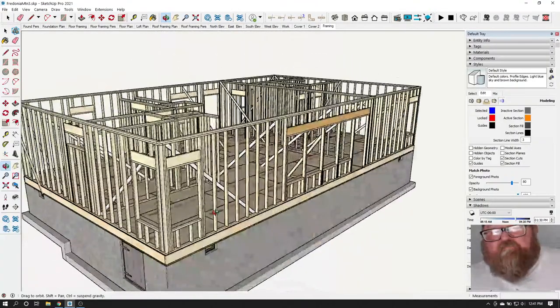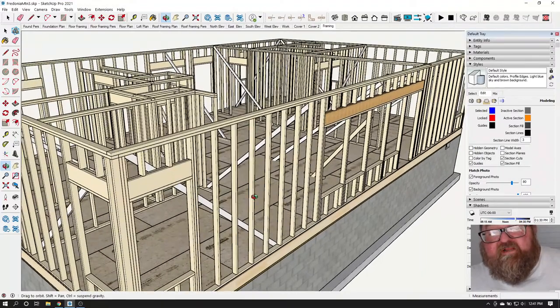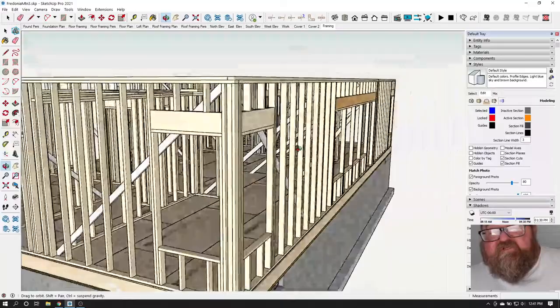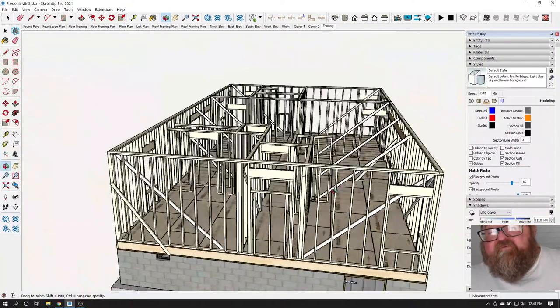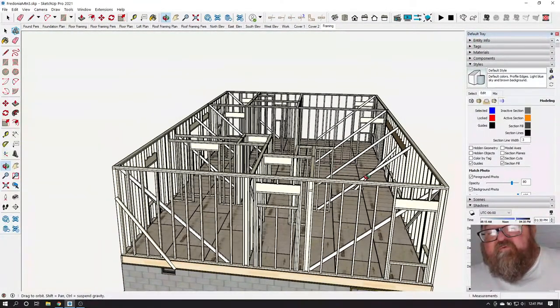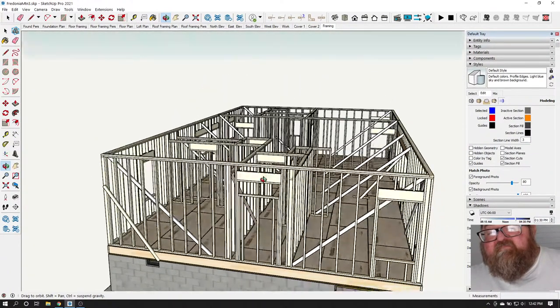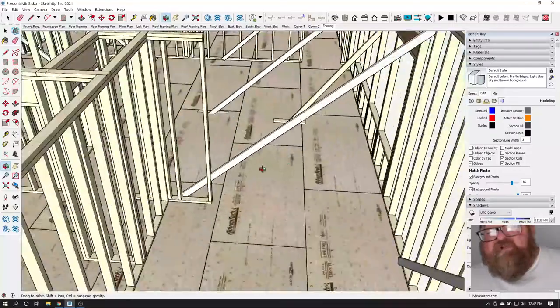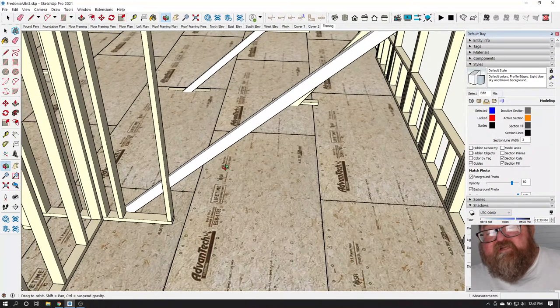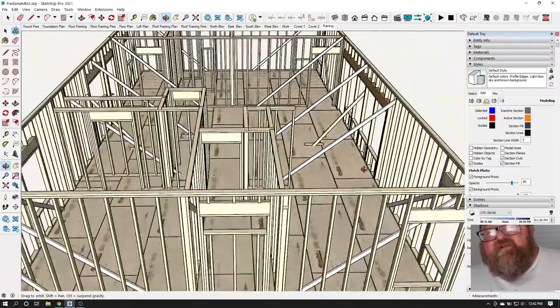The studs — stud grade is a grade of lumber. We're supposed to depend on stud grade two-by-fours being straight, but we still have to crown them. When the wall is laying on the floor before you stand it up, we look down the studs to see which way they're crowned. You're not supposed to have to crown a stud, but you can tell sometimes when it's laying on the floor it's rocking. We'll say, 'Turn that stud over so all the crowns are facing out' — at least they're all facing the same way.